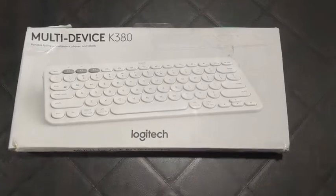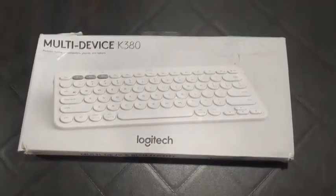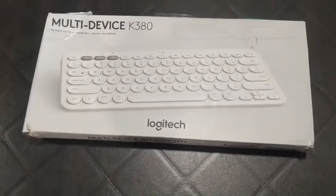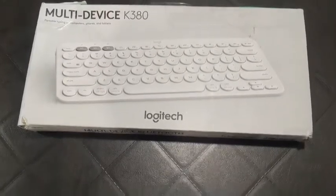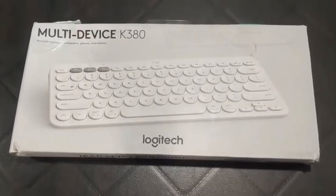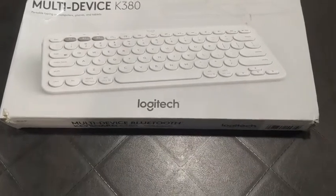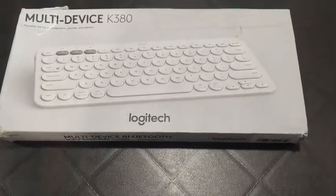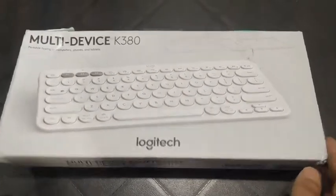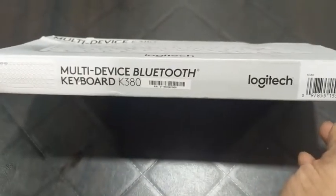Hello everyone, welcome back to our channel BTN GT Vlogs. Today we are going to do an unboxing of the Logitech K380 keyboard. As the name suggests, it's a multi-device keyboard — you can connect it to three different devices such as your laptop, iPad, whether Mac OS or Windows OS, or even your mobile, and type directly through it. It's a multi-device Bluetooth keyboard that connects wirelessly.